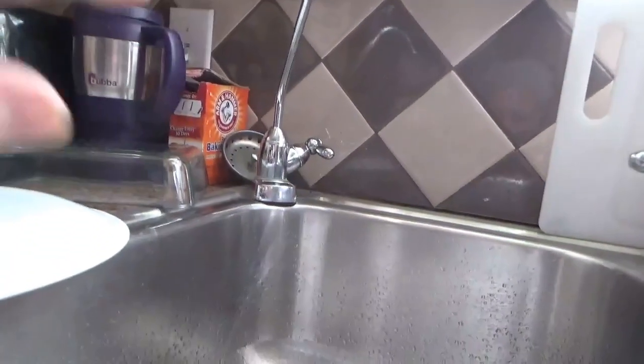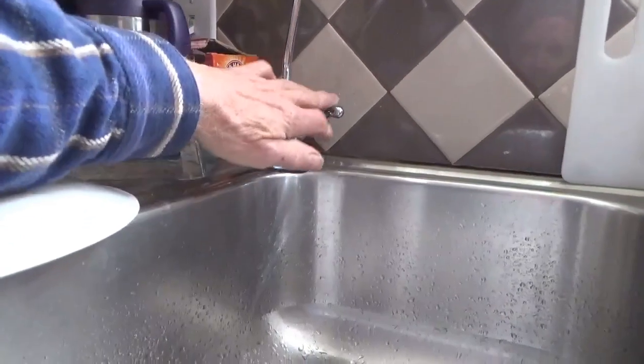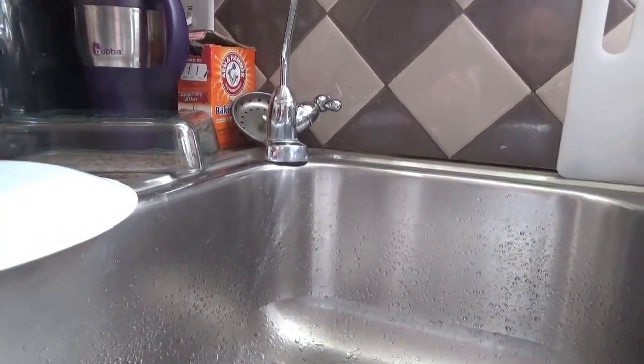Open up the valve — in other words, just turn it on until you get the pressure off of the lines, because you don't want to have that running while you're working.